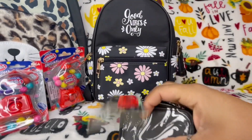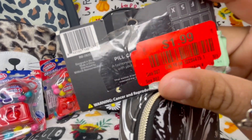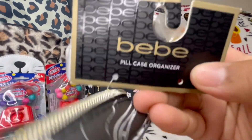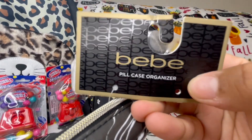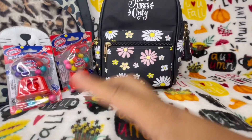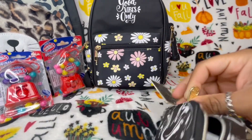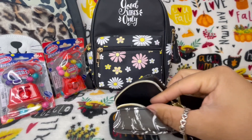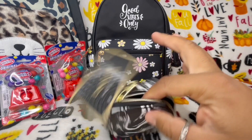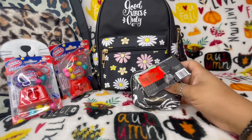I also picked up this pill container which was on clearance — I believe it was $1.89. I think it's on clearance because it's missing the peel box, but I never use that anyway. I could definitely use this for other things and I love the marble effect — it's really cute.